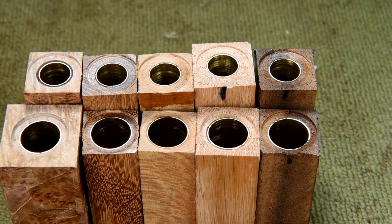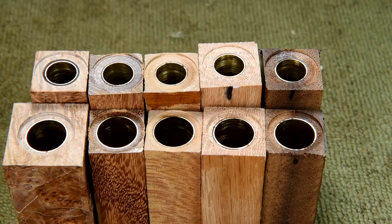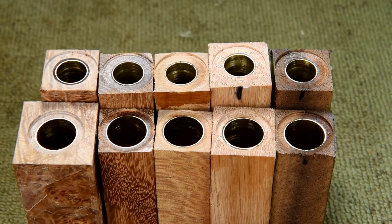I did the other 19 ends exactly the same way and they all look great. I'm really looking forward to tomorrow because tomorrow we turn.